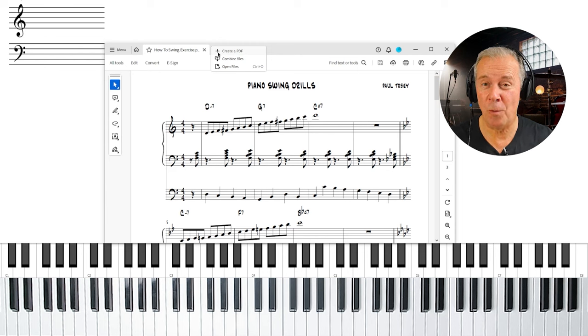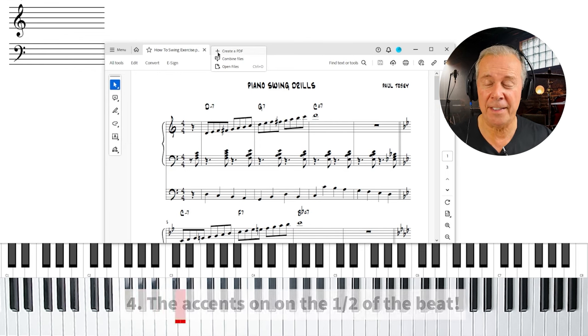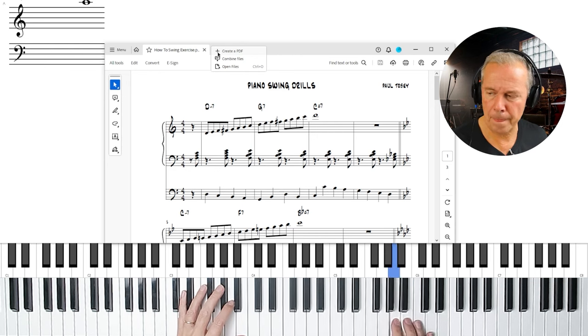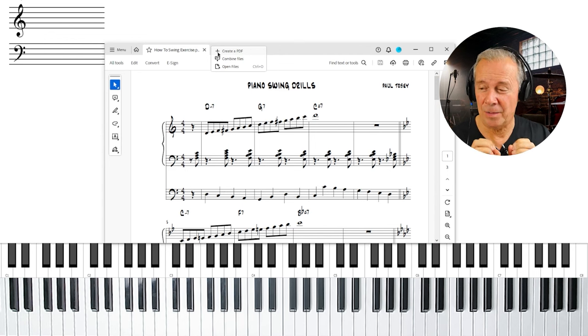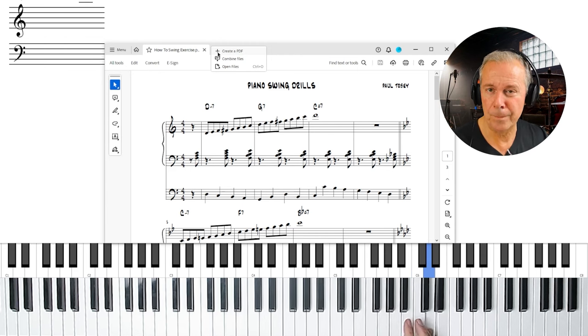Rule number four: the accents are on the end of the beat. That is the thing that's going to give you the most authentic swing feel possible. Take a look at the example — we've got eighth notes going up the scale. If we accent the 'and' of the beat, really accentuating it — even a little over the top — that is the real essence of swing. Let's play a little bit faster, and now you're starting to get that true, authentic swing feel.